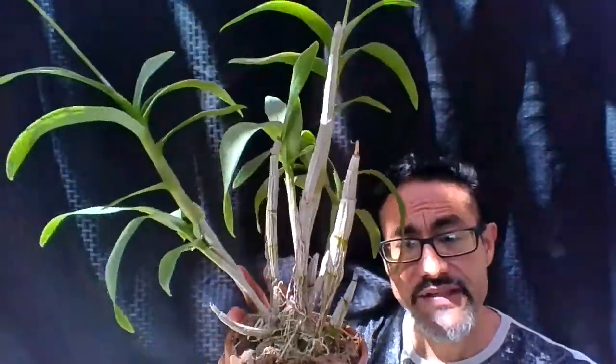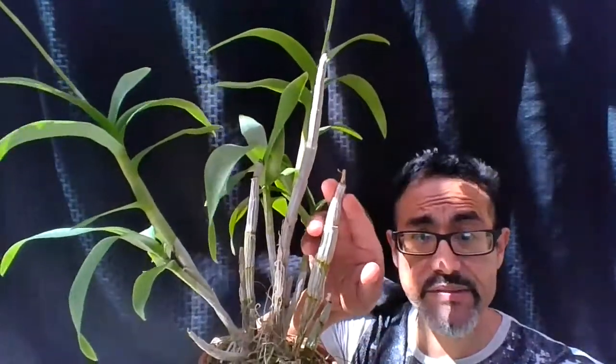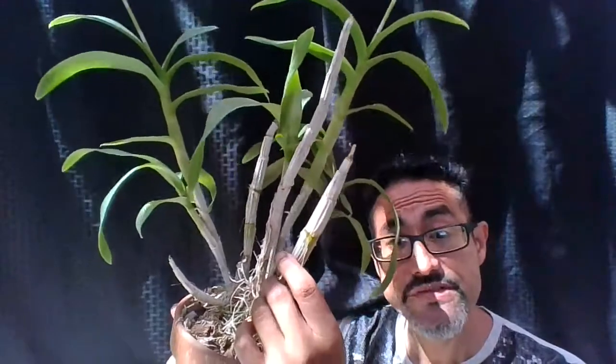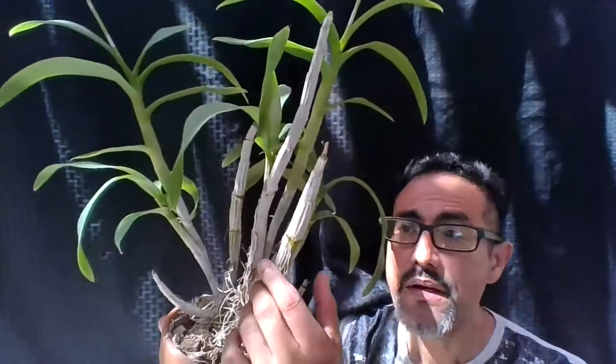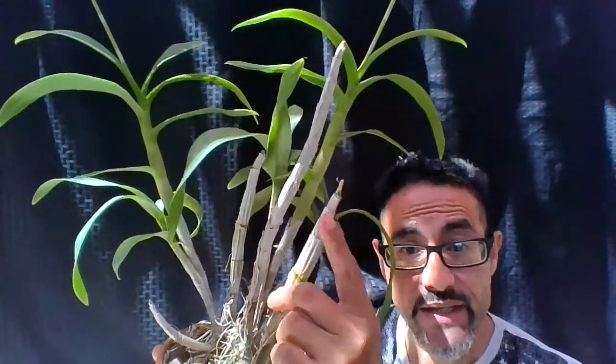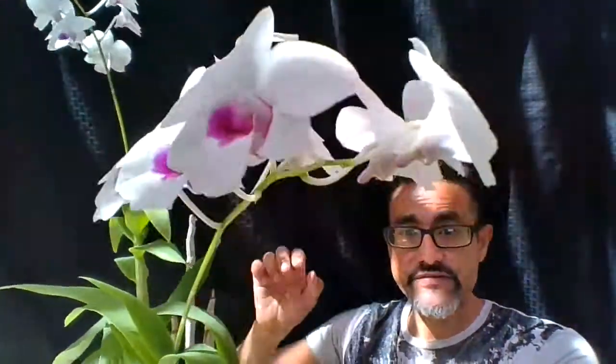That doesn't mean this is a deciduous Dendrobium — it just means it lost its leaves. Do not cut old pseudobulbs or old canes like this, because sometimes they decide to bloom from the old pseudobulbs. If you see my other Dendrobium Chao Prya video, you'll see that one of them has blooms coming out of the cane. So there you go — this is my Dendrobium Chao Prya Sweet.